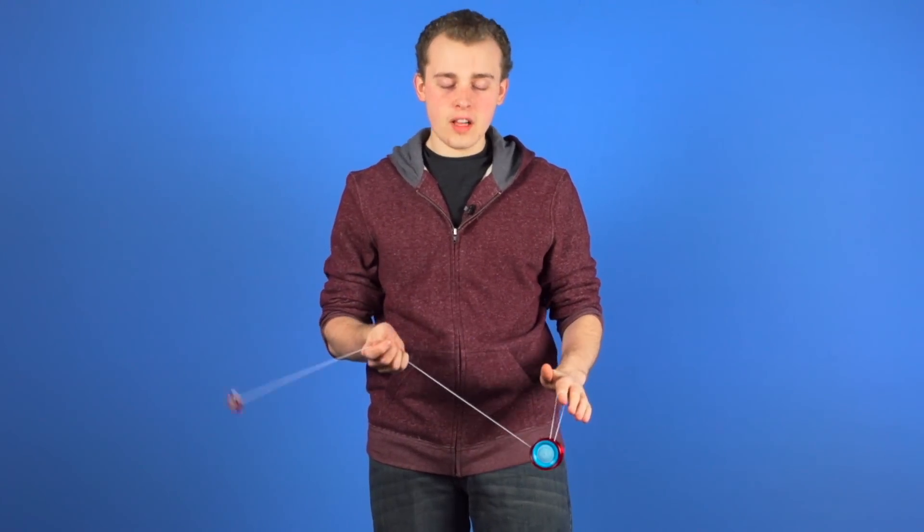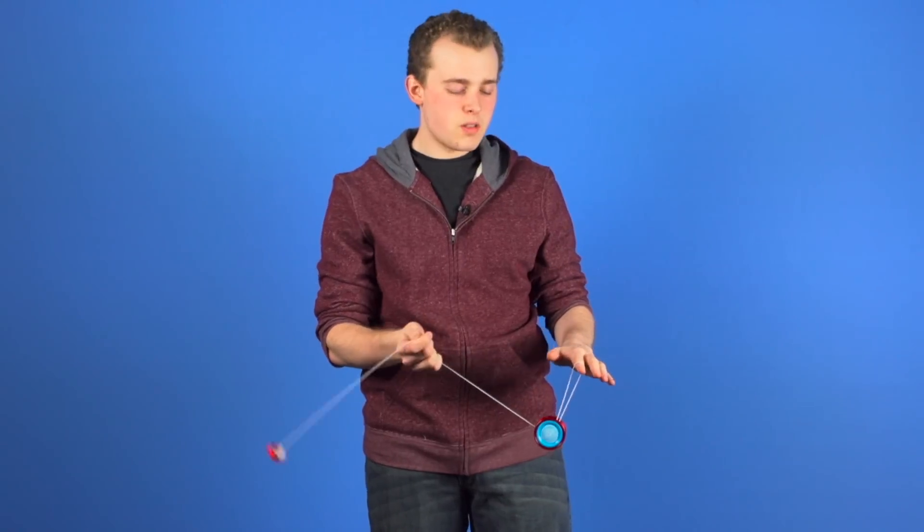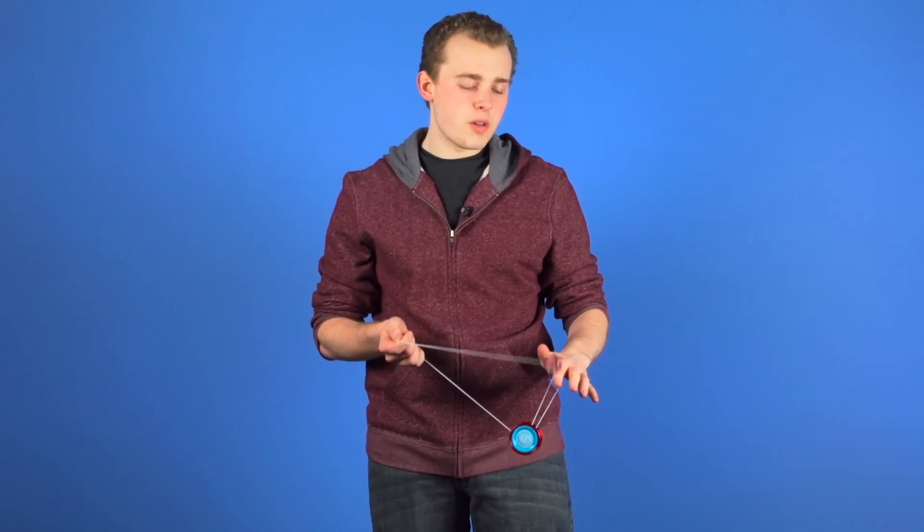You start in an electric fan, and then you do two arm rebounds and two wrist rebounds. Arm and wrist rebounds really are the most frequent type of rebounds that you are going to see in 5A tricks, so it is really important to master this.